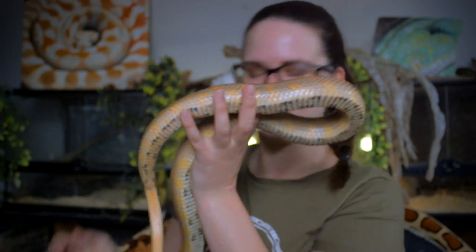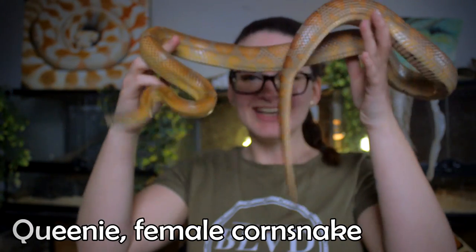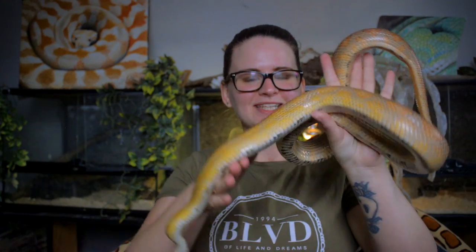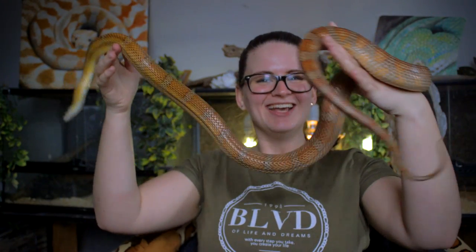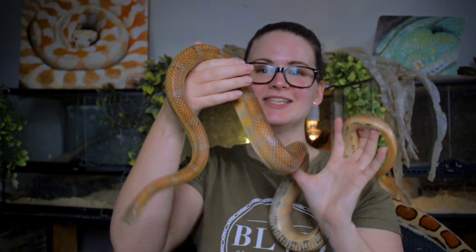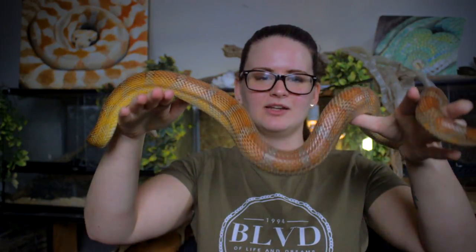Here is an all-time favorite — this is Queenie. She's a corn snake, and she's grown quite a lot. If you guys remember how she was in the beginning, she was so tiny. Anyway, Queenie is a corn snake, and as you can see, she's way, way more active than the ball python.